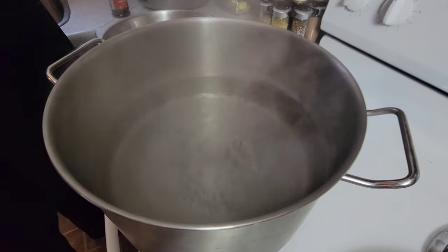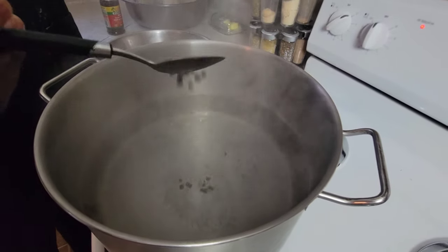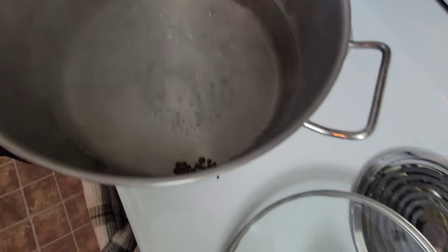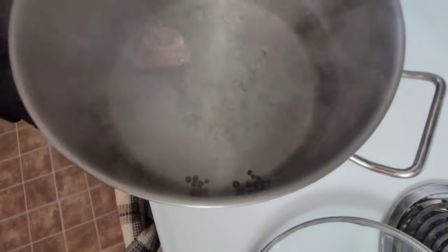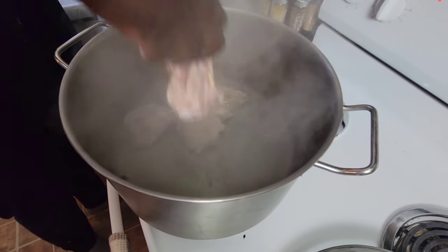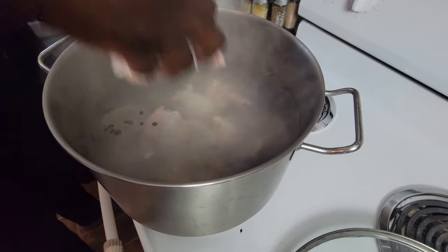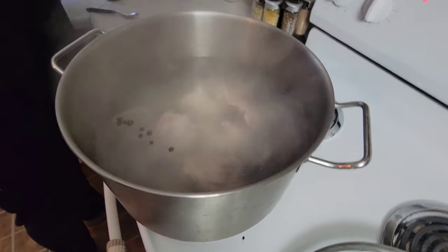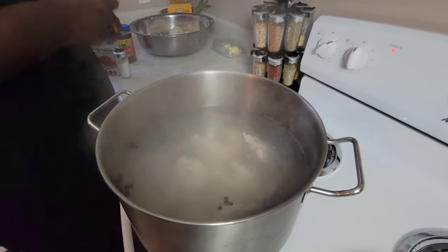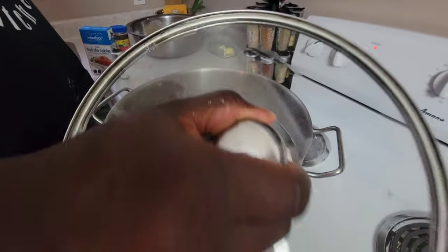I have the pot on the stove and it's bubbling. I'm going to add a tablespoon of pimento, just like that, and then I'm going to add my chicken, followed by a tablespoon of salt. Then I'm going to place the cover on and just let this simmer for a bit.